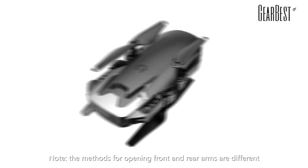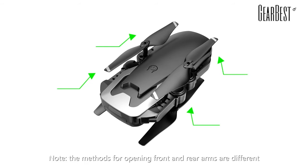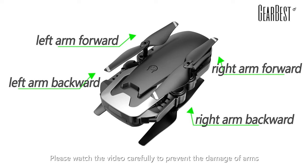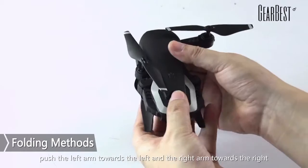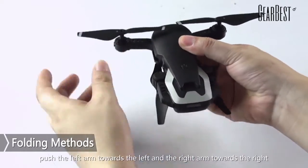Folding methods. The methods for opening the front and rear arms are different. Please watch the video carefully to prevent damage to the arms. The method for opening the two front arms: push the left arm towards the left and the right arm towards the right.